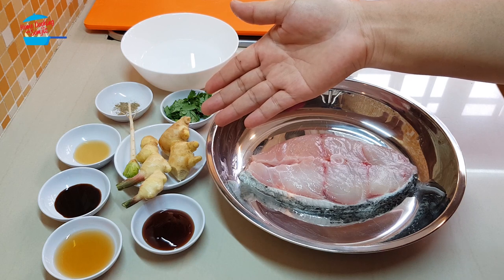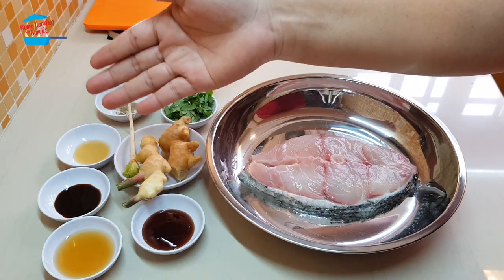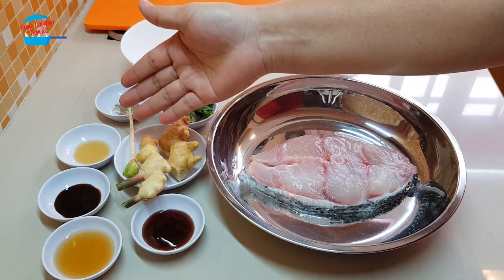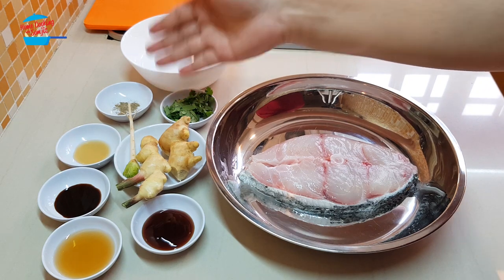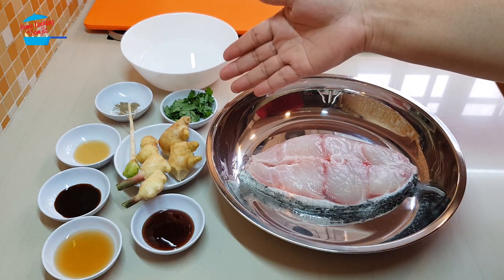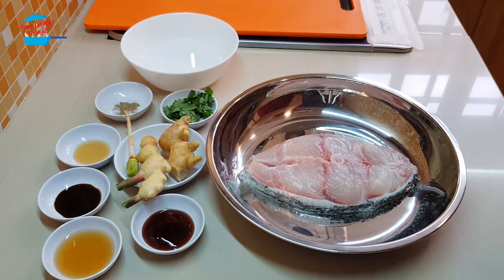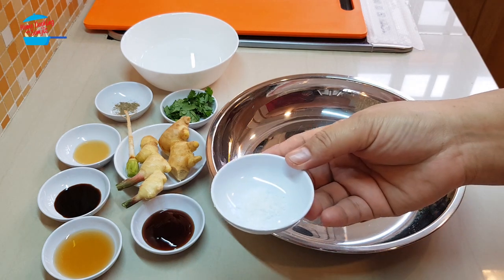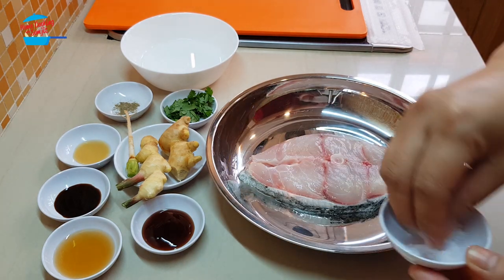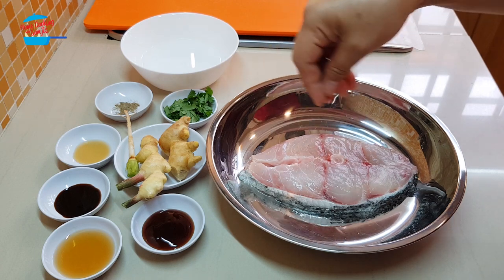I have some ginger from my garden, 1 tablespoon of cooking rice wine, 1 teaspoon of light soy sauce, 1 quarter teaspoon of sesame seed oil, about 1 quarter teaspoon of pepper, cilantro leaves for garnishing, 1 cilantro root, 1 teaspoon of oyster sauce, and some salt — I will use very little salt, just a pinch to sprinkle on the fish.